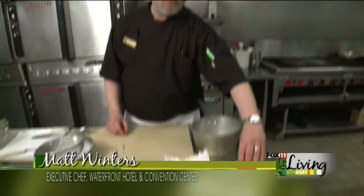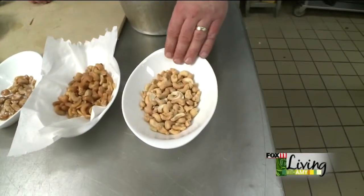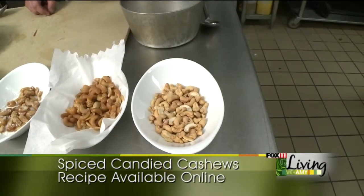We're going to make some spiced candied cashews today. We're going to start out with just your standard salted cashews. The broken pieces are really the most affordable, so I usually don't pay for the premiums — I'll just get these and they work out just great.